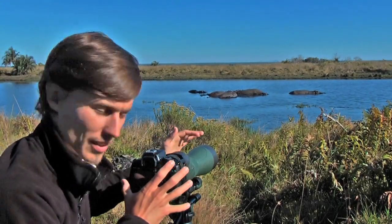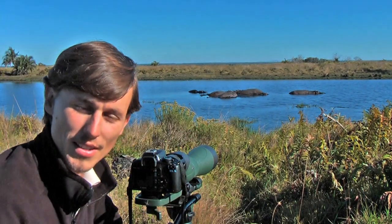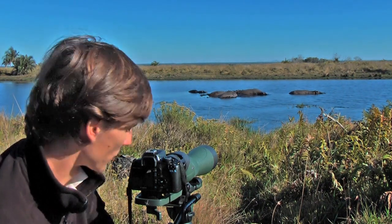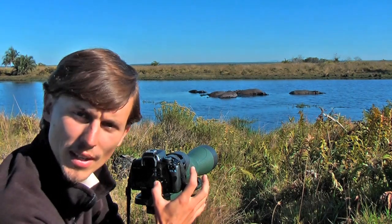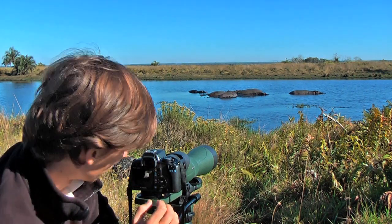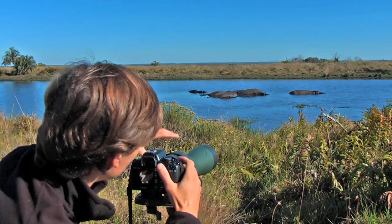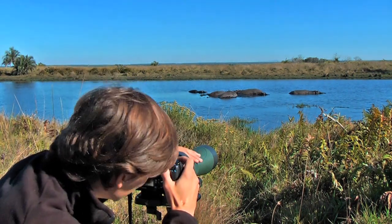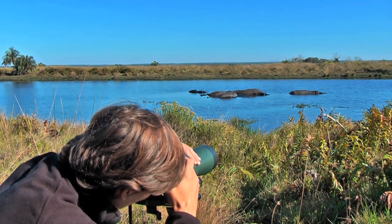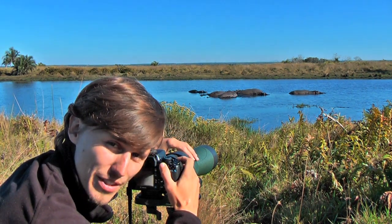My current setup right now is the equivalent of an 875mm telephoto lens — a really big lens, and the bigger the lens the more light it needs. I've set my ISO to the maximum of 1600 on this camera, and opened the aperture up as wide as possible. Looking at the hippo, I've got its face in frame and a shutter speed of 1/800th of a second.